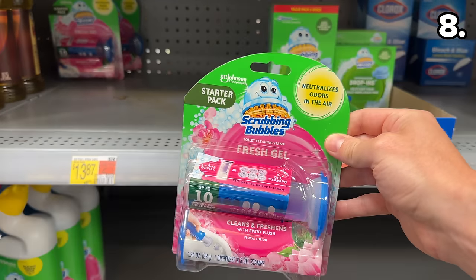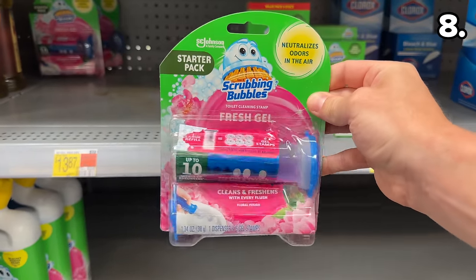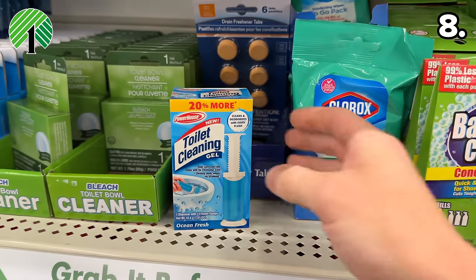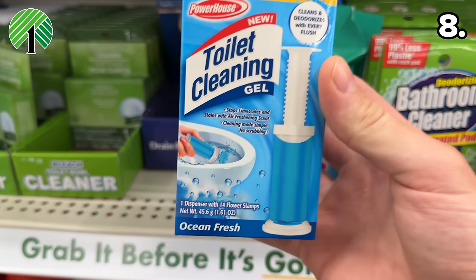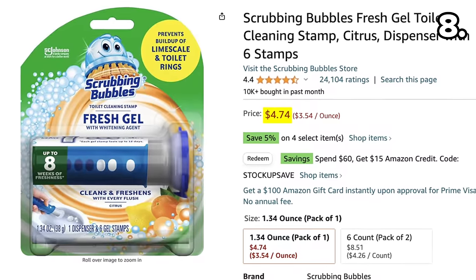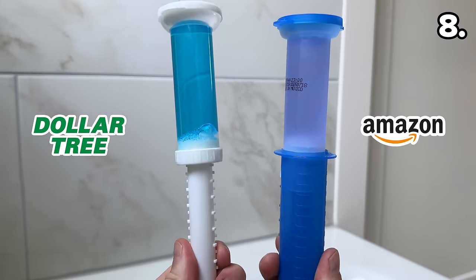Speaking of Scrubbing Bubbles, their well-regarded toilet gel stamp to help diminish lime scale buildup or rings around your toilet has a knockoff you can find at Dollar Tree. The Dollar Tree dupe is $1.25; the original on Amazon is $4.74. The design is similar enough, and after having tested both, I expect you will be content with either product.